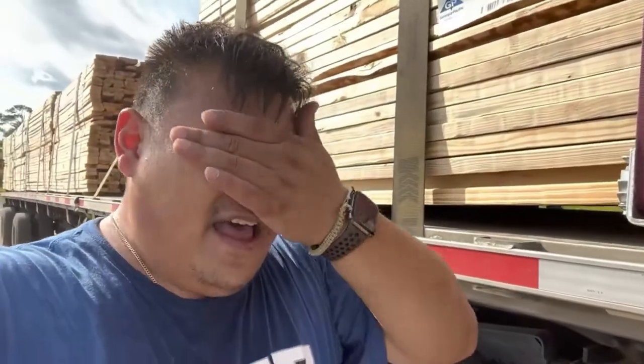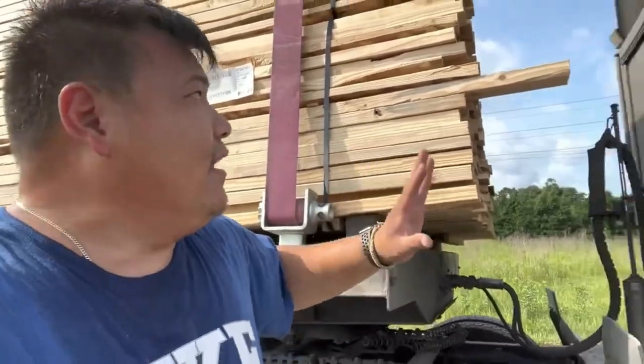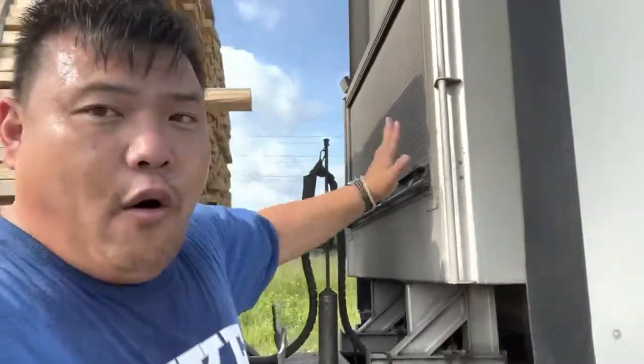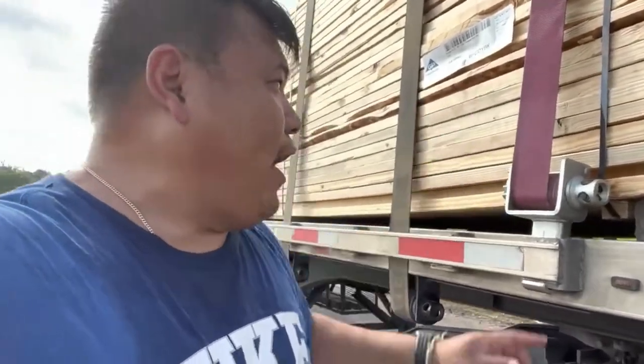I highly recommend this if you haul flatbed — get you some of these, it'll help you out in the long run. I went to utility, truck stops, Love's, Flying J — no one has them. My brother Jake's friend Josh had these; I asked where to get them and he said order online. So I Googled it, found them, and bought two so I can hold up the front and make my job easier, more safe on the road. Just in case I slam on brakes this load won't go forward and hit my truck.